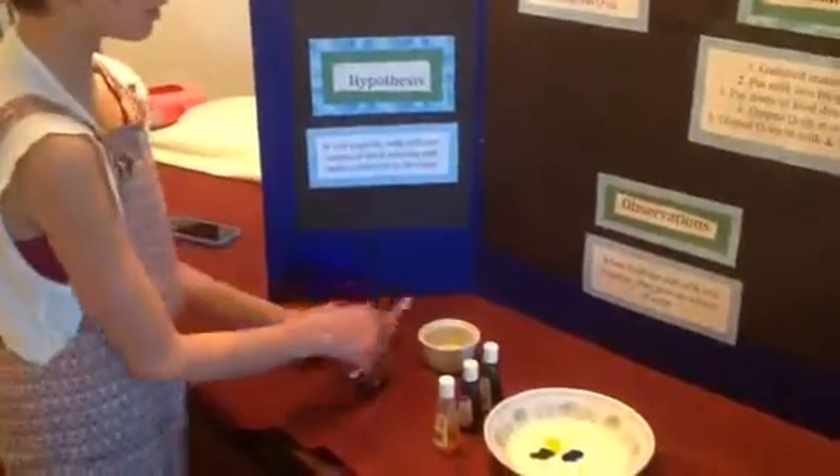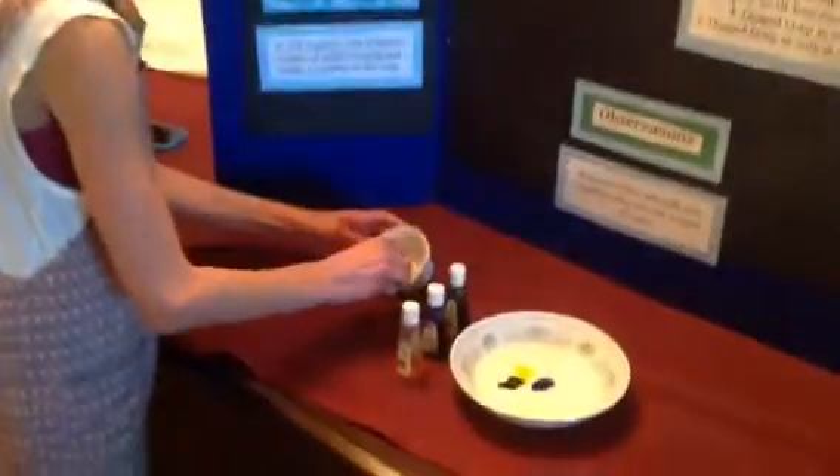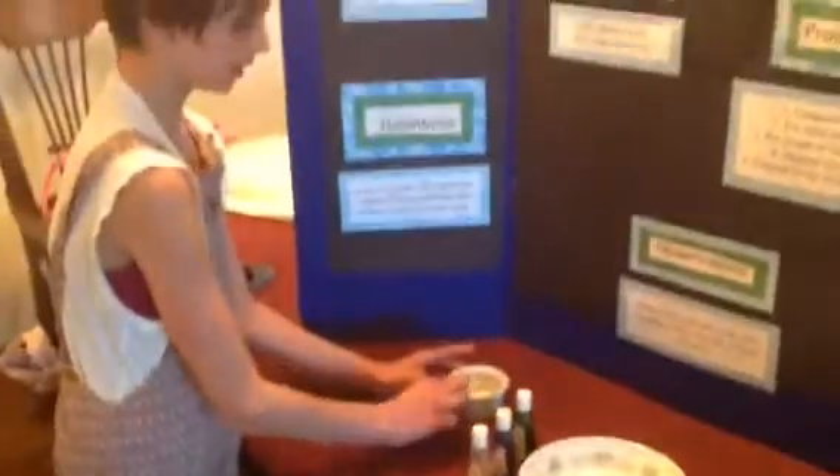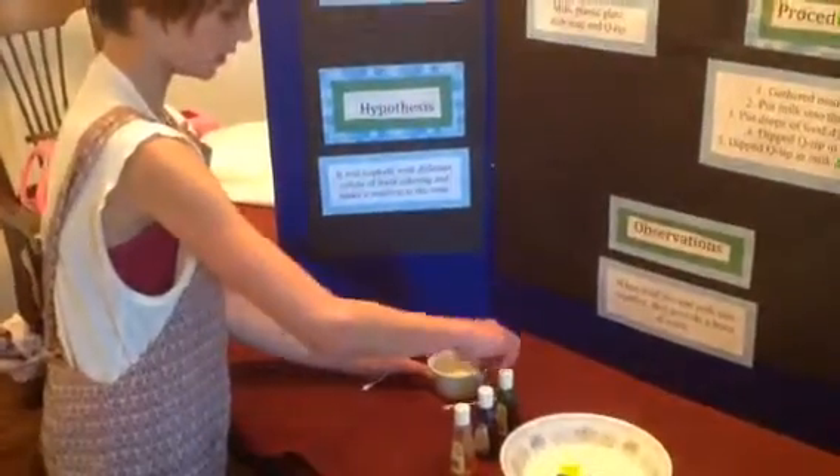Now take your q-tip and dip it in the soap, roll it around. You don't want a huge glob of it — it's not going to work that well — so just try to smooth it off on the sides.